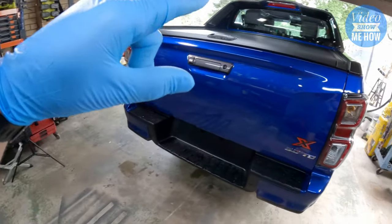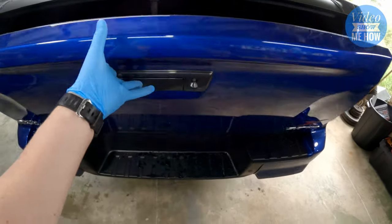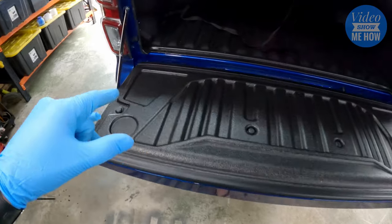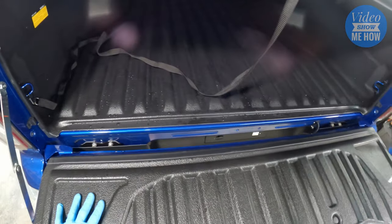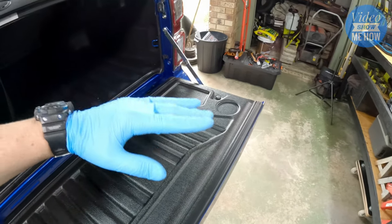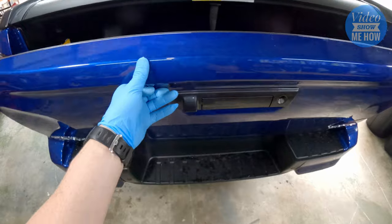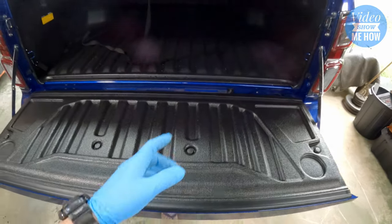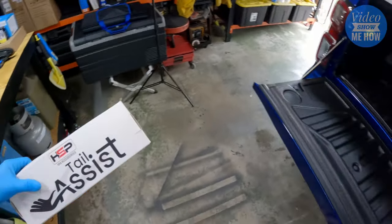Unless you're one of the lucky ones, when you put your tailgate down it'll kind of drop hard. Some utes have a torsion bar in the side that makes it a lot more gentle as it drops down and a lot lighter when you go to lift it back up to close. For those without, there are mods available, and that is exactly what this is.